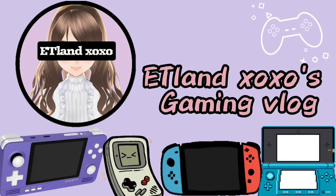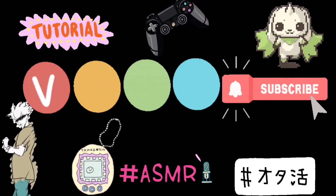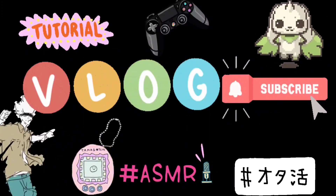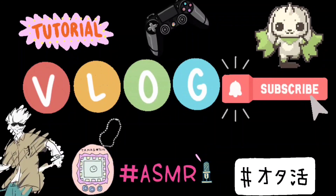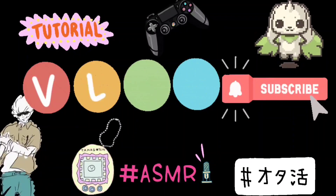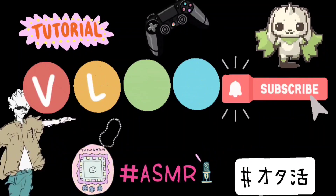Hi guys, welcome to ETLand. I make vlogs about handheld setup tutorials, game introductions, anything about Digimon, anime, toys, ASMR, and anything related to otaku. So make sure you subscribe to my channel if you are interested in these topics.